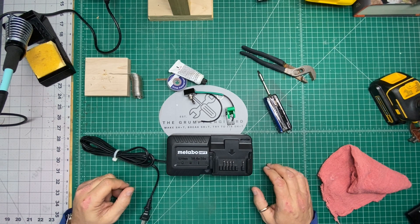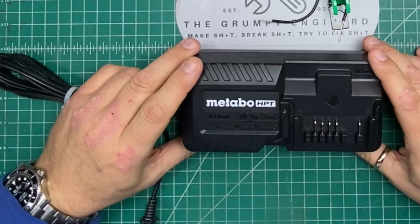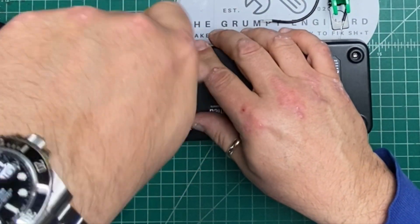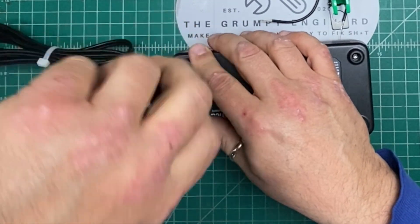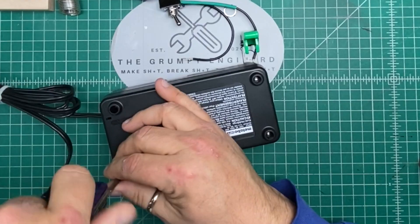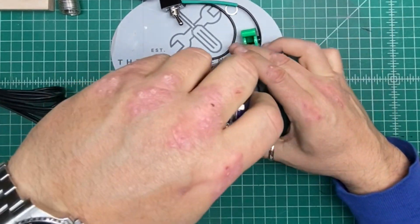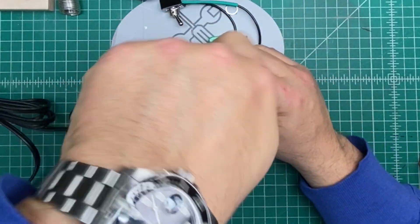Let's see if we can get a power switch installed on this today. You all know from previous videos, I don't really care for battery chargers without power switches. I get why they don't have them on a construction site — you plug it in, you want the thing to charge, you don't want to worry about it getting turned off.